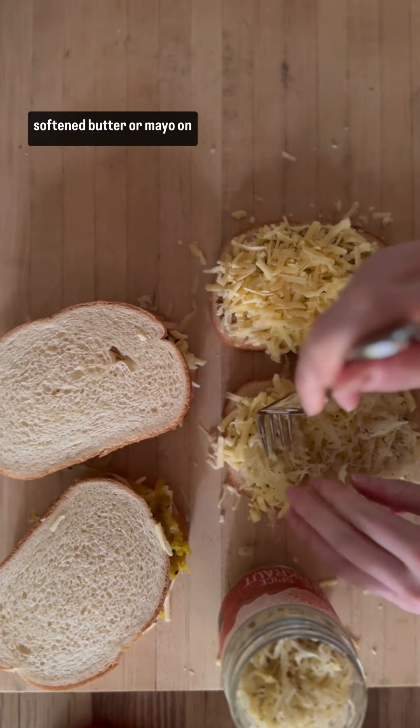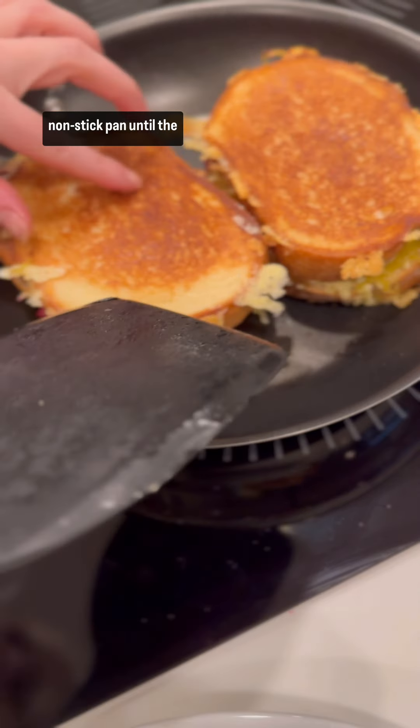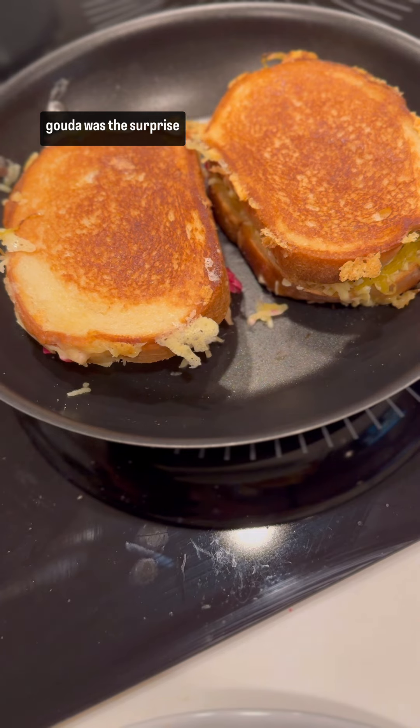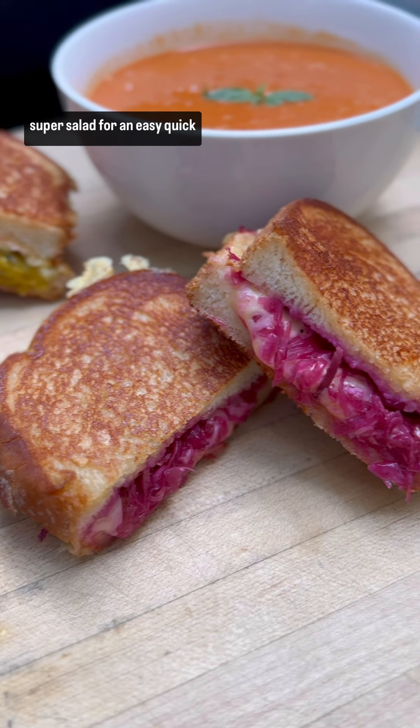Spread either softened butter or mayo on the outside of each sandwich and cook over medium-low in a nonstick pan until the cheese is melted. Now all three of these were good, but the lemon beet and gouda was the surprise favorite. Pair any of these with some super salad for an easy, quick weeknight dinner.